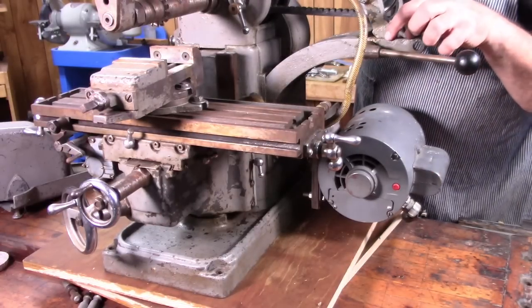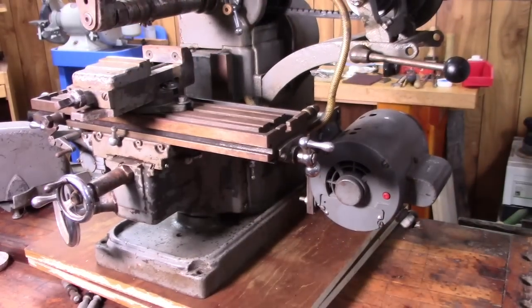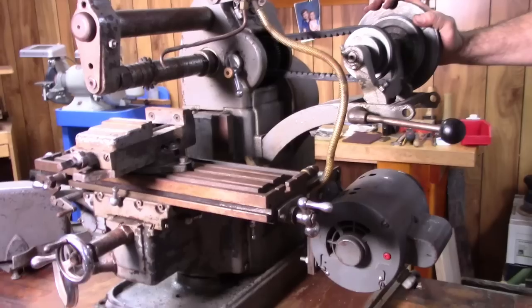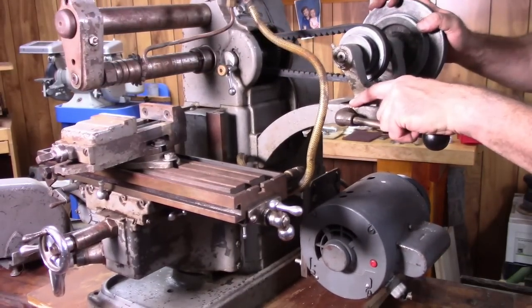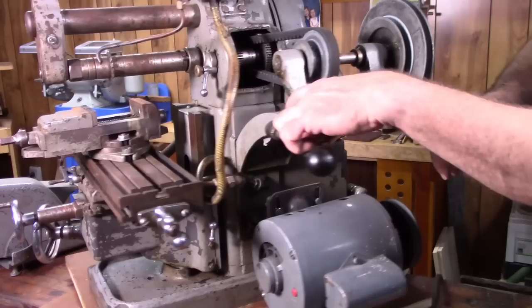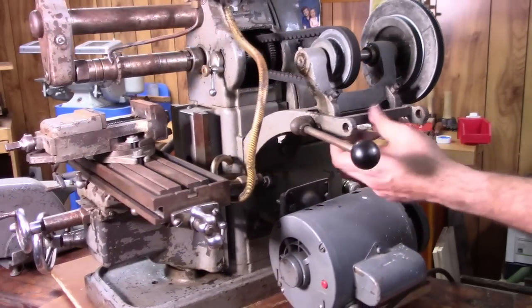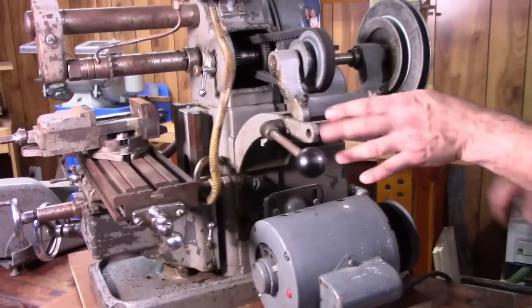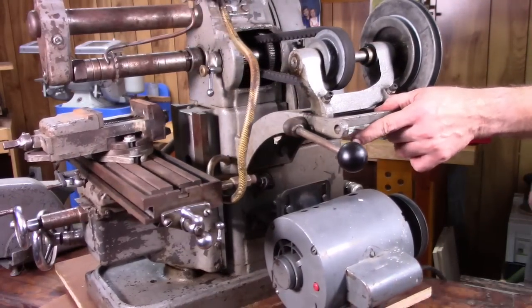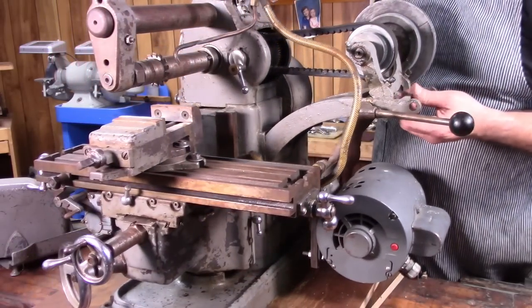It's been broken here and brazed back together — there's a break here and another break here. Looks like they did a decent job brazing it together; it looks pretty true. So it seems to work okay. Not a deal breaker, but it's something else just to be aware of.